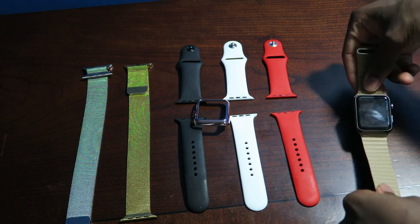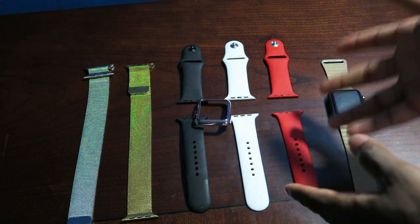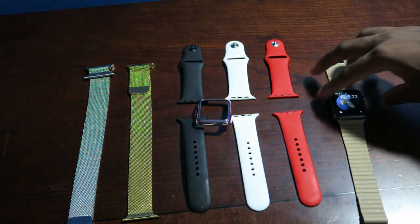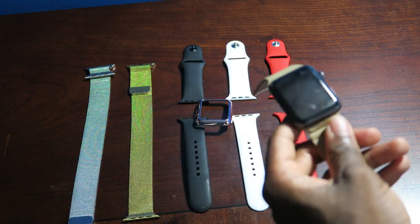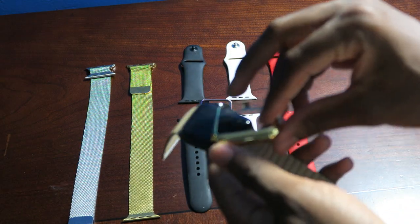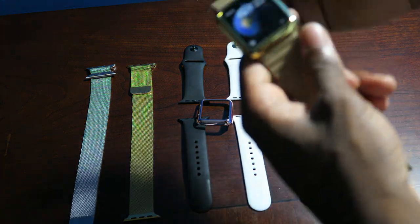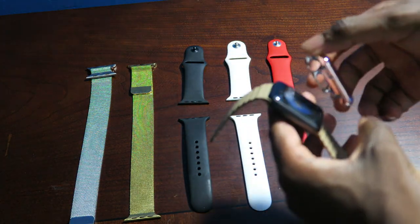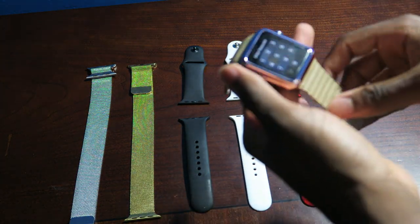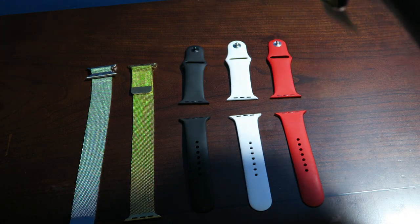I have all my bands out — these are all the bands I have right now — and we gotta see how it looks on each and every one. Right now I've got the leather loop, and this is my gold clip that I purchased previously. It looks fancy, like the 18-karat gold Apple Watch, but it's not. Now let's look at how the rose gold looks — it looks so nice.